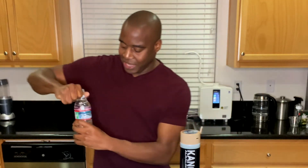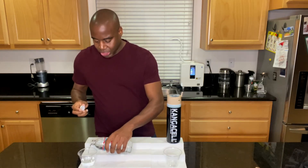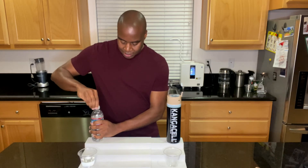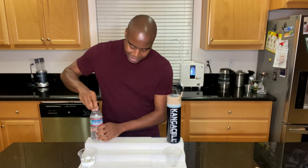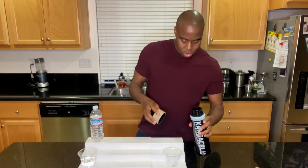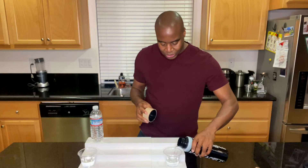Let's go ahead and open up this Crystal Geyser. This is a water that I actually used to drink regularly — about a gallon of it a day — and I have switched over to this electric water. That's not the actual name of it, but it does hint at how this water is created.